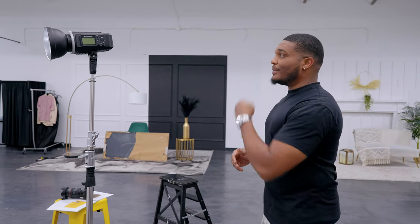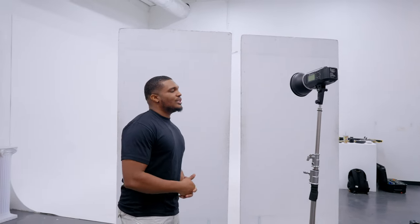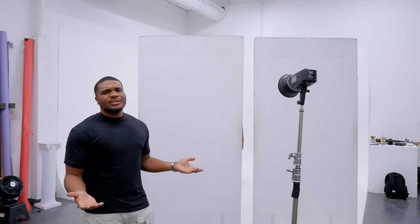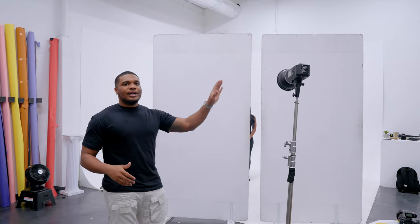The next lighting setup we're going to be doing is slit lighting. There are multiple ways you can do this. You can either use a gobo with a slit in it — essentially a projected lens you put on the front of the camera to project a slit onto your subject — or you can do what I have here, which is possibly a little bit cheaper: just two V-flats and our light.